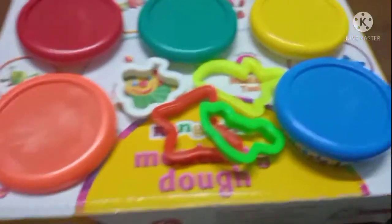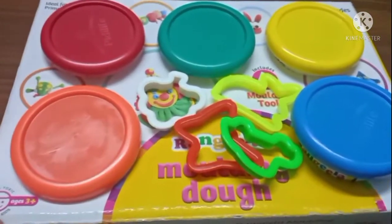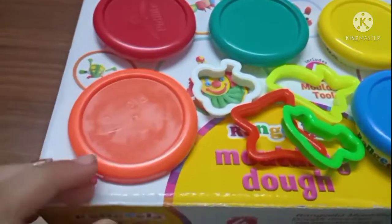Hey guys, welcome back to Juni Duttas and today we are unboxing this clay or modeling dough, so let's get started.